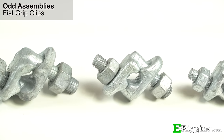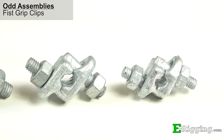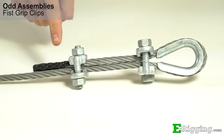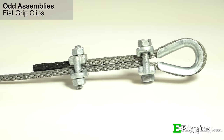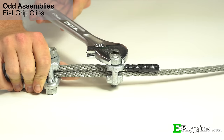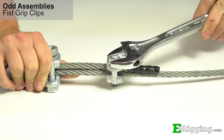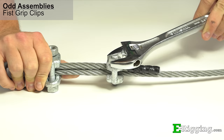Fist grip clips are a newer take on wire rope clips and are designed to make installation easier. Their saddles are mirrored, allowing them to be installed in any orientation relative to the live and dead ends of the rope. In addition, they only have one nut on each side so a wrench can rotate freely when tightening.